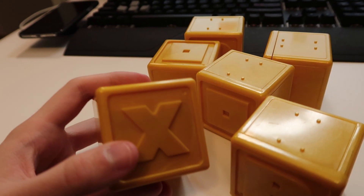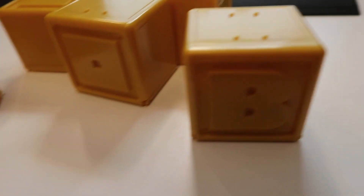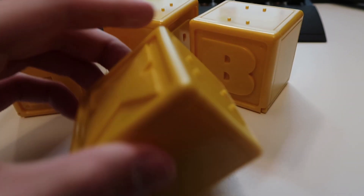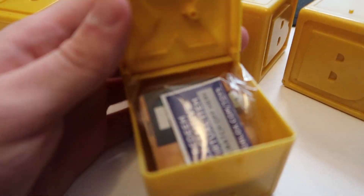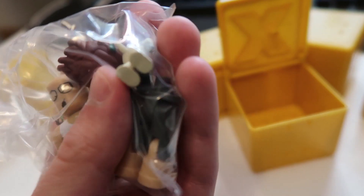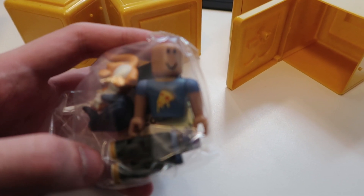I went ahead and got some scissors and opened these bad boys up. We're about to see what's inside. Starting with the R — let's see what's inside of here. Oh, there's codes in here as well as toys — that's amazing. We're totally going to have to do a giveaway for some of this stuff. We have a pizza shirt guy — that's pretty cool.